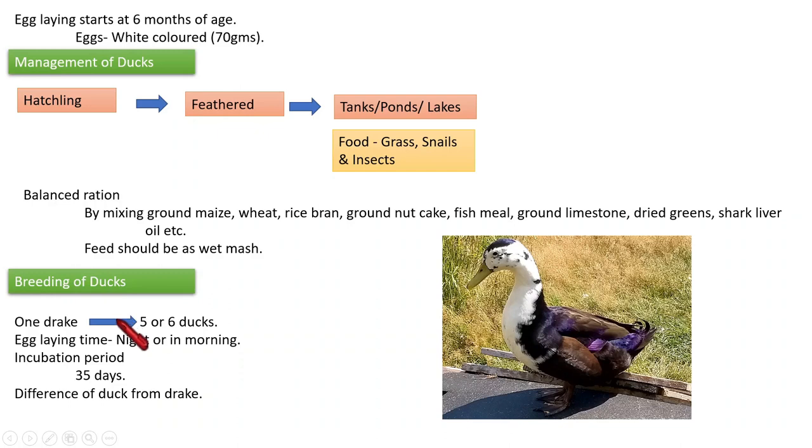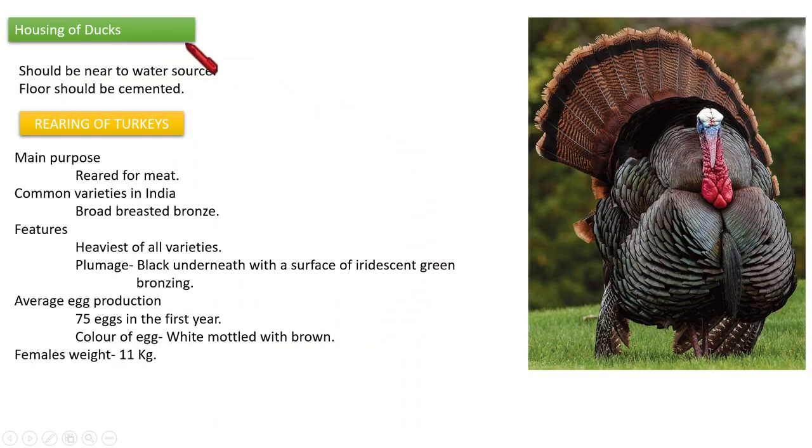Regarding the breeding of ducks: one drake — that means the male duck — is allowed to go with five or six ducks. The time of egg laying of ducks is at night or sometimes early morning. The incubation period is 35 days. To discriminate a female duck from a male duck or drake, we can observe some curly feathers in the tail region, with which we can distinguish a male from a female duck.